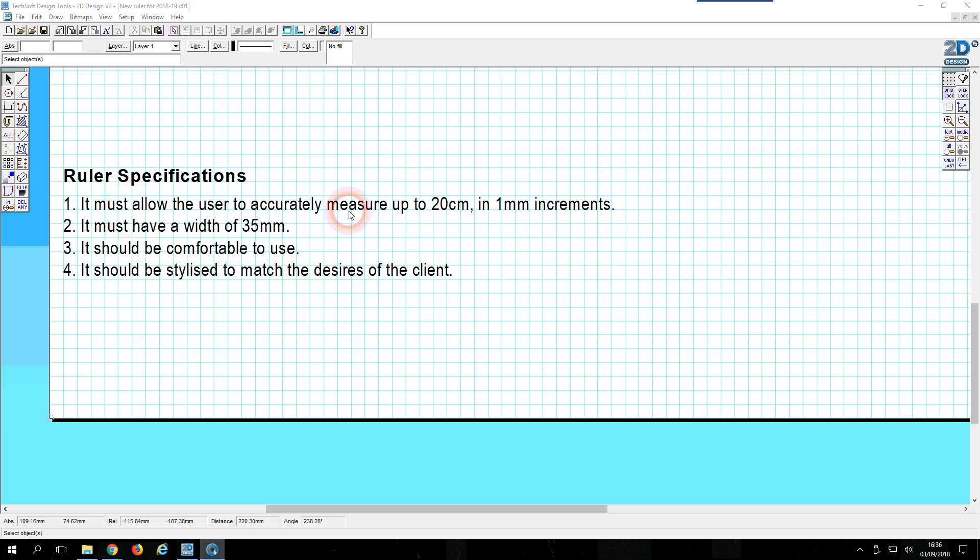As you can see in the specifications, it must accurately measure up to 20 centimeters and must have a width of 35 millimeters. So let's come to my rectangle tool up here, and I'm going to start at the origin here in the bottom left corner of the drawing area — zero, zero. You'll notice in the bottom of the window where it says absolute grid references, it's currently blank, but if I bring my mouse pointer up to the origin, the absolute grid reference is now zero in the X and zero in the Y.